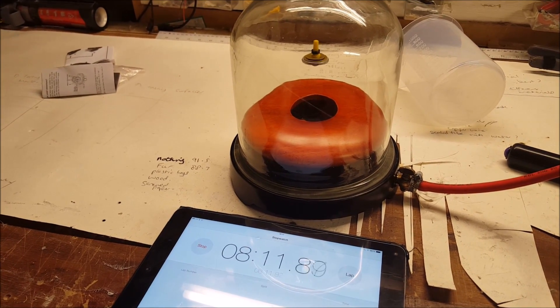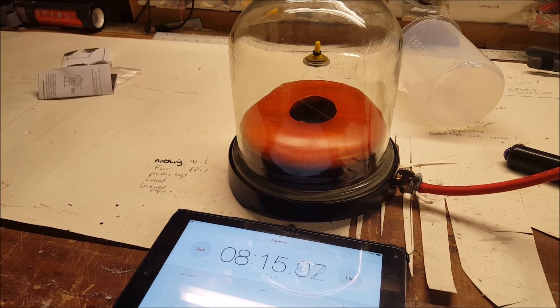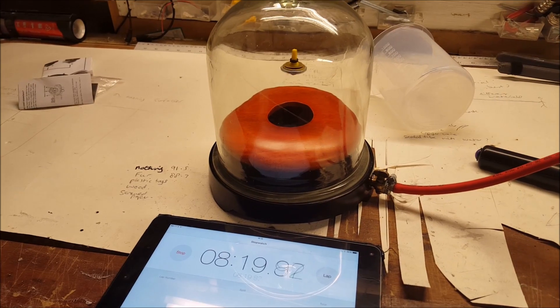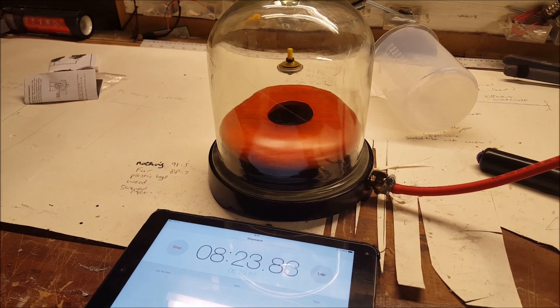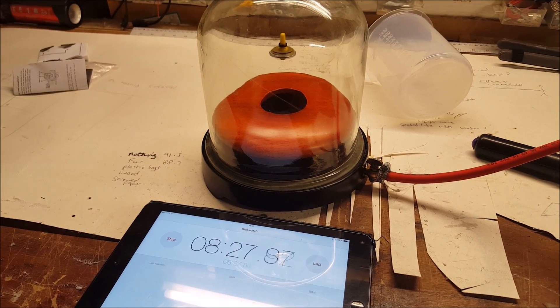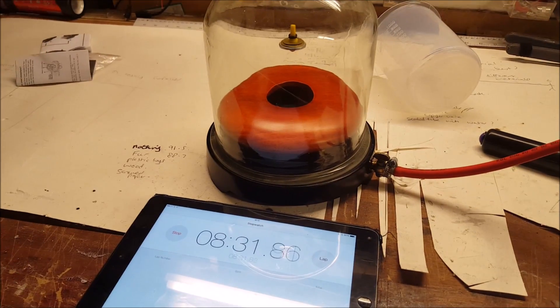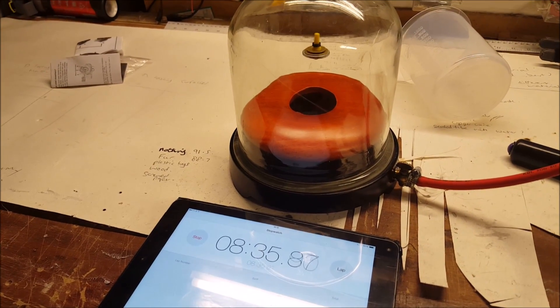Yeah, I put a bell in it as well, which is quite tricky because the sound travels through any sort of platform I put it on inside — it was vibrating every platform I used — and even foam actually vibrates it. That is the best solution I have got at the moment.